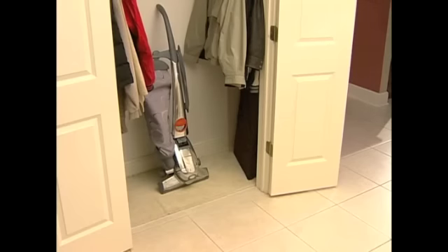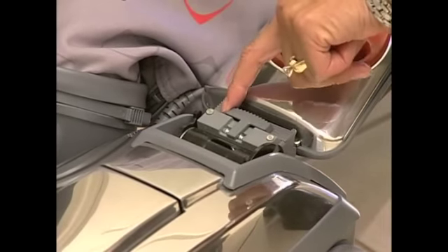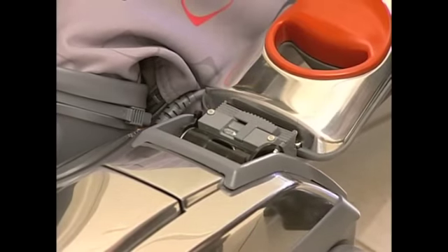The tilt latch will also allow you to store your Centria in a vertical position. Lower the handle all the way down and move the tilt latch away from the bag. You can now stand the Centria up on its bumper for storage.